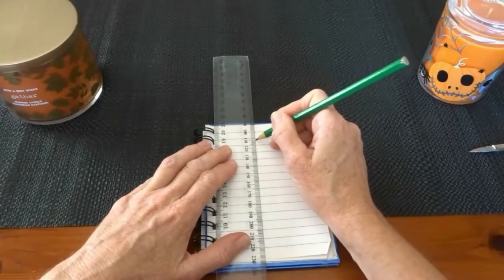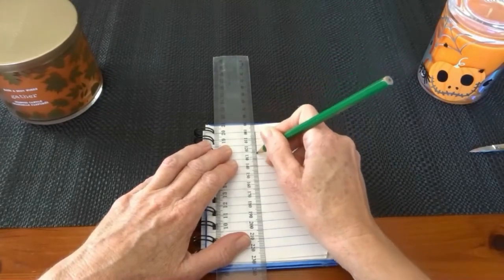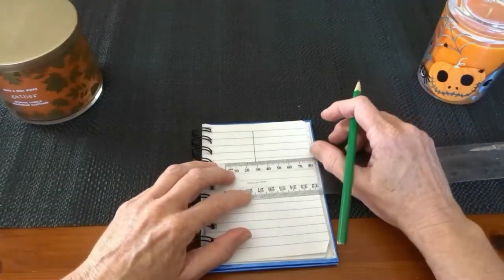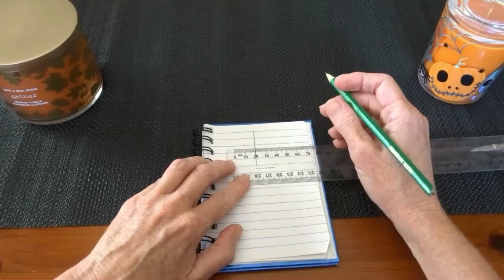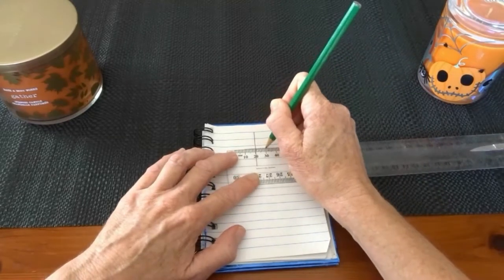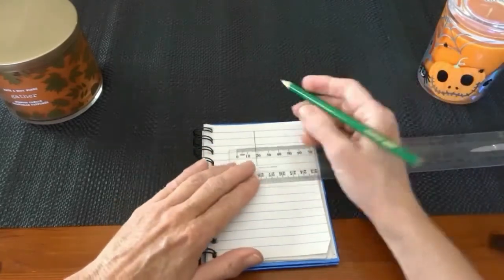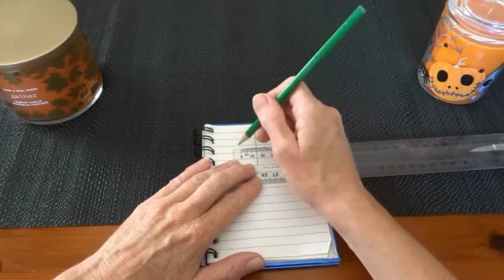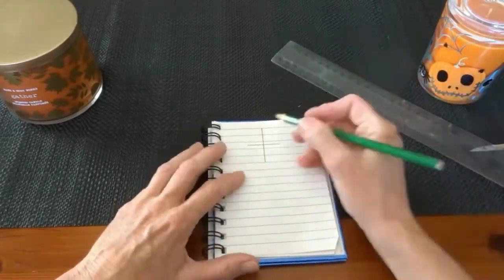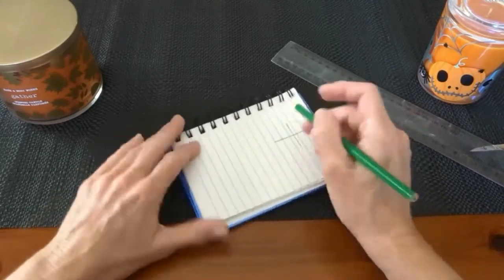So you start off with a notepad, a ruler and a pencil. You work out the height that you want the eye to be and then you draw a line vertically, and then you find the centre of that line and draw a line across it at the midpoint to the width that you want the eye to be. Once you've got the cross to the width and height that you want, you simply use that as a guide to help you sketch in an oval shape.